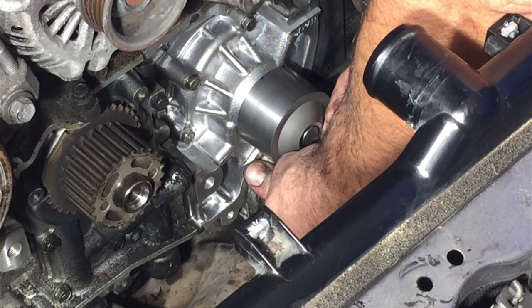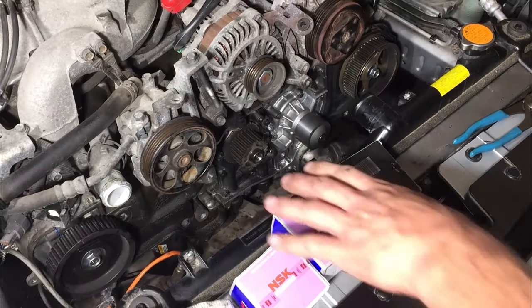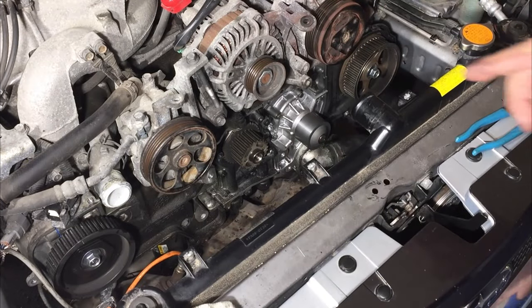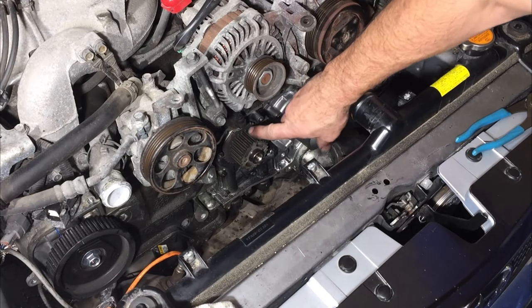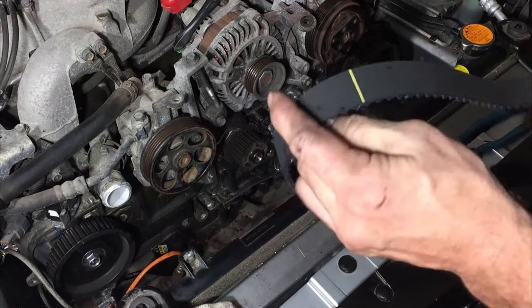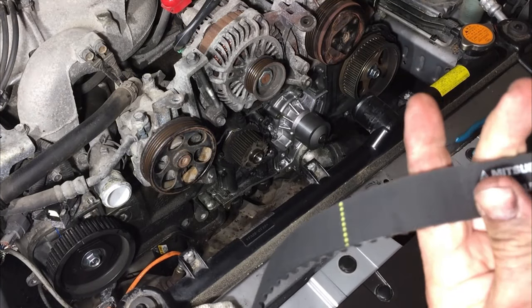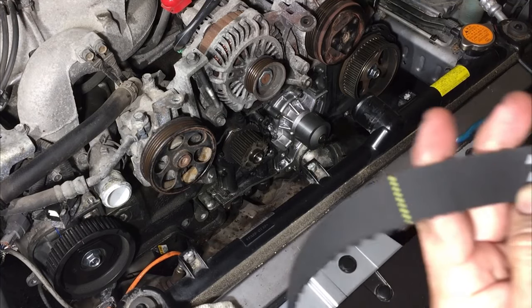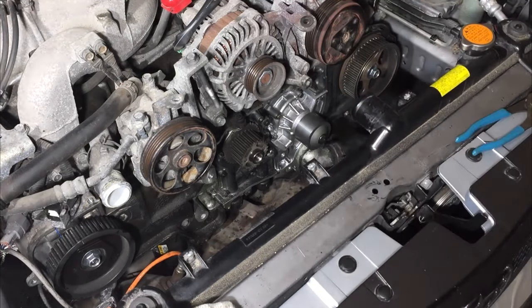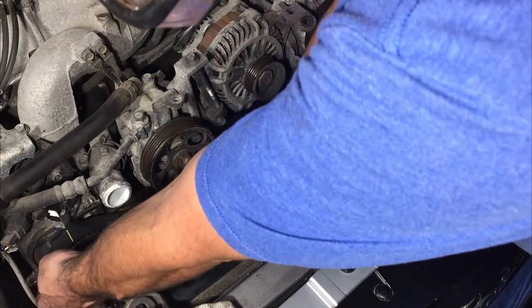Just want to make sure these screws go in by hand pretty far before you put any kind of power to them. I've already verified that our timing marks are where they belong. On this belt, you have a mark and then you have this double mark, and sometimes there are arrows that tell you what direction. Then you have this mark, so we're just going to put it on there. We'll go over here first, kind of weasel it in there, and align that mark up with that pulley.